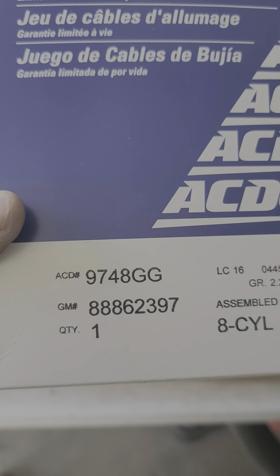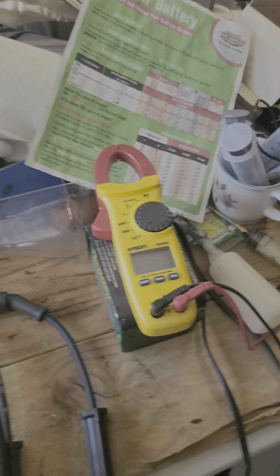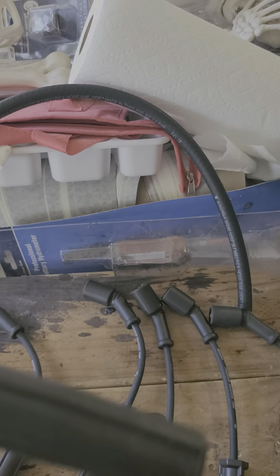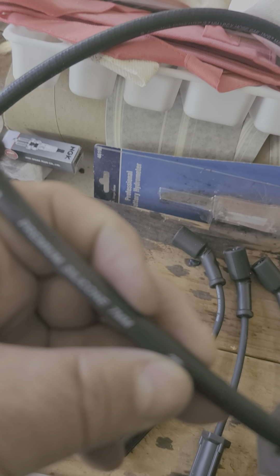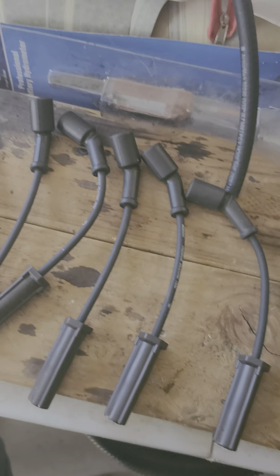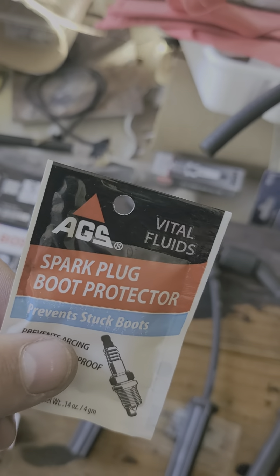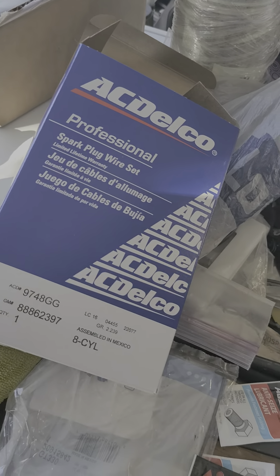So I went with the AC Delco wires — there are your part numbers. These are seven millimeter wires. I was reading a recommendation for eight millimeter or better due to RF interference problems, but in this day and age I don't think that's a big concern. These are AC Delco seven millimeters, which is what the manual calls for.